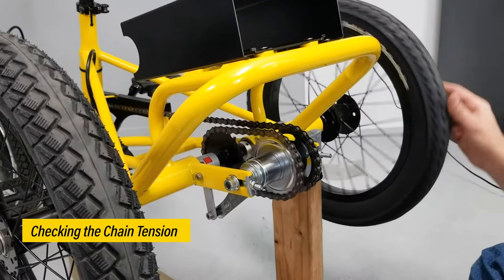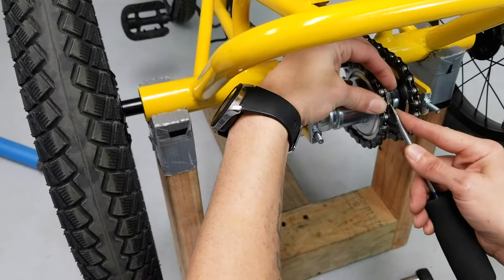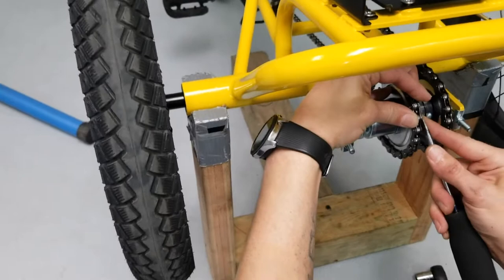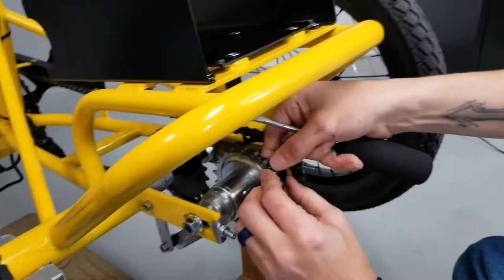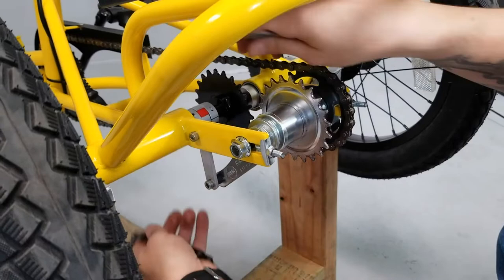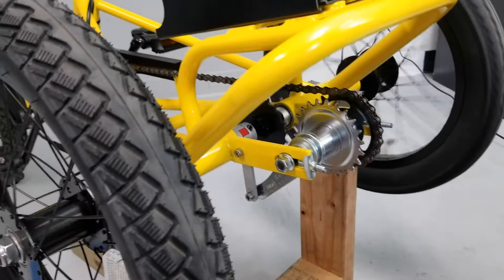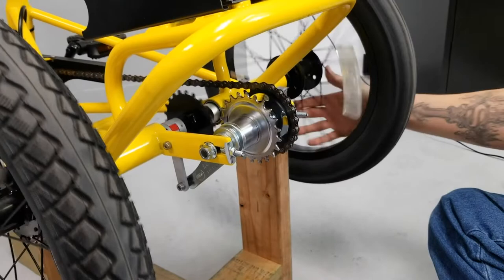Another way to check for noises is to use your flathead screwdriver on the master link. There's a retaining plate on it — if you push the open end toward the center pin, it'll pop off. Take your faceplate off, then remove the master link and take the chain off so you can rotate the drive side freely. If you hear any ticking or popping in this area, that would signify a bearing issue. Since we're pretty quiet here, we can go ahead and put the chain back on and move to the next step.